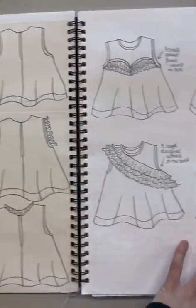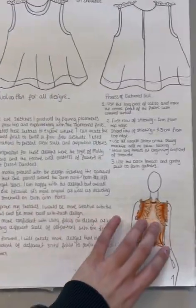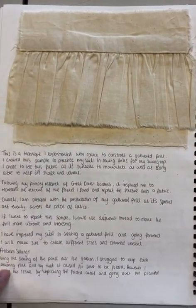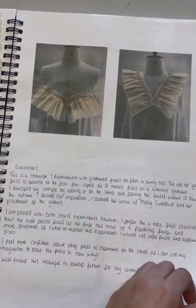Here are some more designs, and this is the design I went forward with, as you can see here. Here is a sample of my frill and the evaluation, and then some experiments on the stand showing where I can place frills.